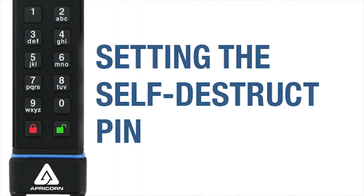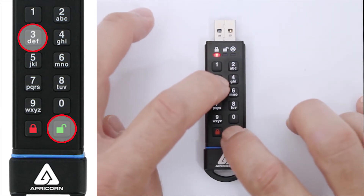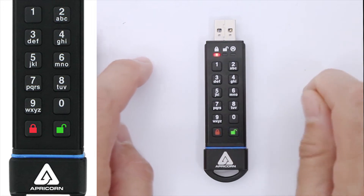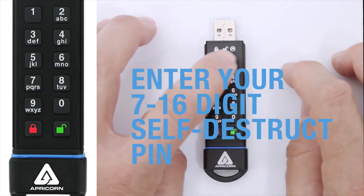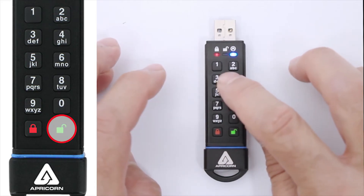To set the self-destruct pin, press the unlock and the three buttons together momentarily. This will cause the red and the blue LEDs to blink alternately. Enter your self-destruct pin and press the unlock button. It has to be between 7 and 16 digits.